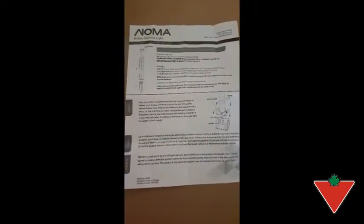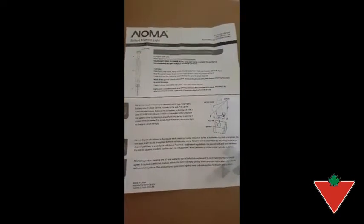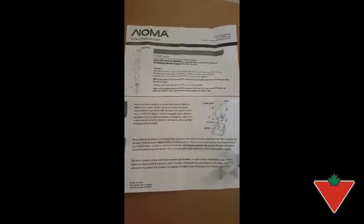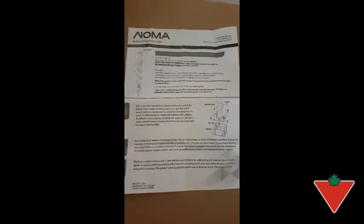It's a soft light, but it's quite bright — a soft, warm light. So I love it. I gave it a five-star rating. Thanks for watching.